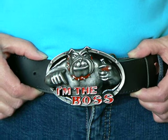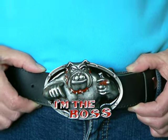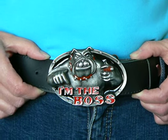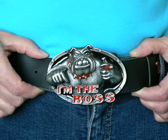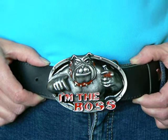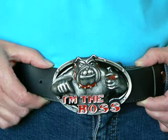It measures approximately 105 by 70 millimeters and it will take a snap-on belt. If you like this, visit our site: www.bucklezone.co.uk.